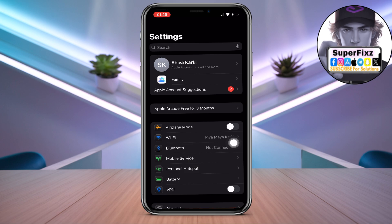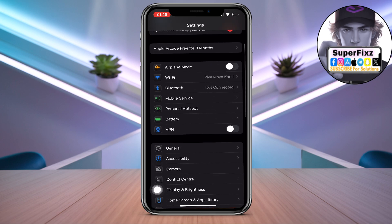From here, we need to check for the internet connection — make sure to have a stable internet connection. Also make sure to disconnect your VPN; VPN has to be disconnected.